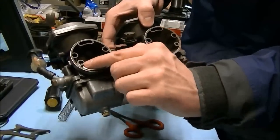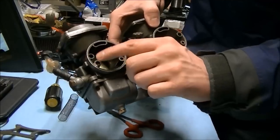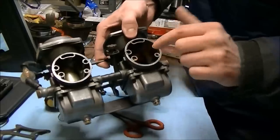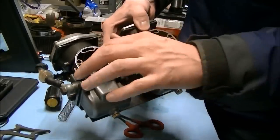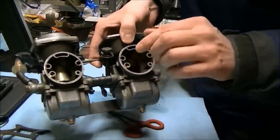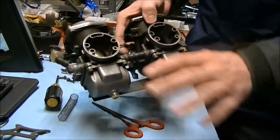These are the pilot air jets. Do not remove them unless you are knowledgeable of carburetors. This does not need to come out even when you're cleaning the carburetors — the hole is so big there's no way it'll get clogged. You can just spray air or carb cleaner straight through it. It's very hard to find a replacement and they are constantly stripped and destroyed when people try to take them out. So don't do it.